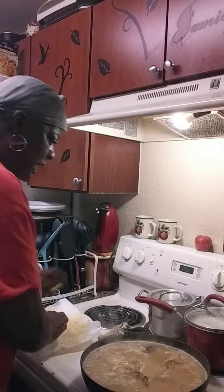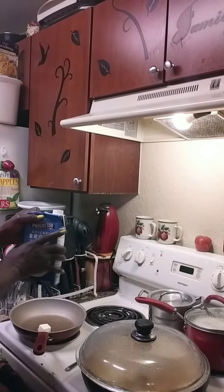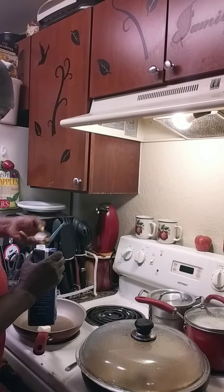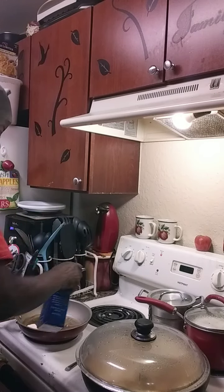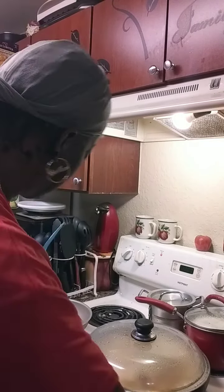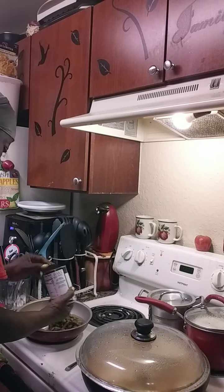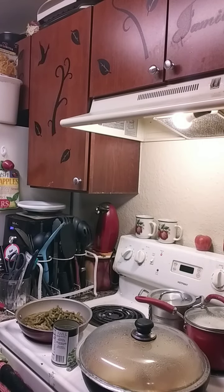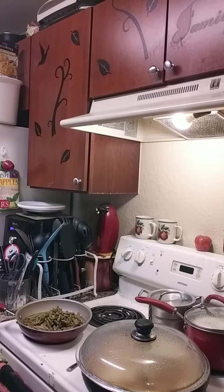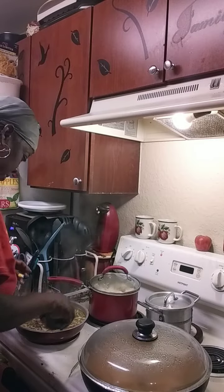I've got the rice over here, and I'm going to make some string beans. With my string beans, I don't like to use the juice from the can — I like to use broth. You can use chicken or beef broth, whichever one you want. Let's try something I've never done before — adding a little bit of something new with the string beans.